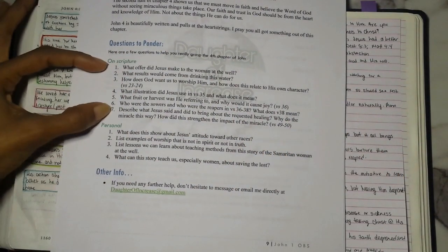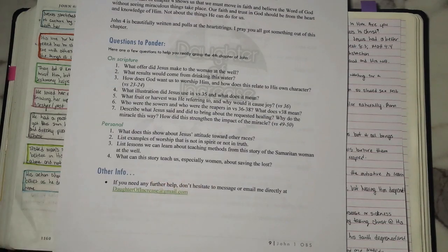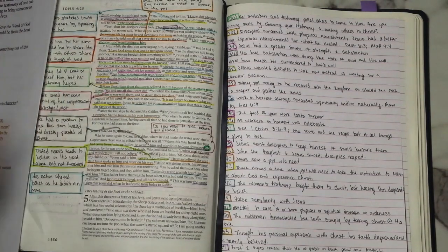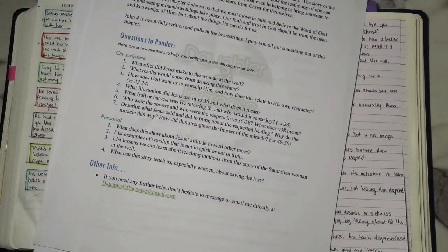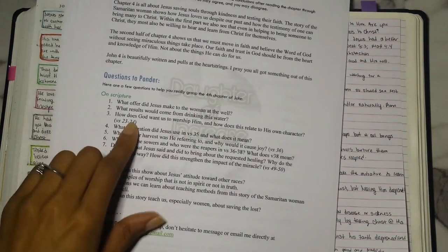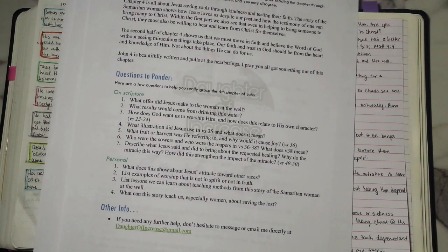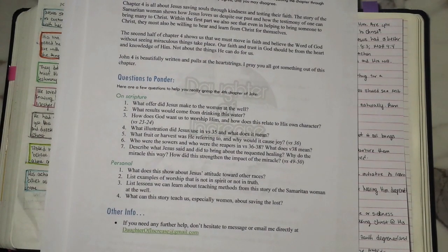On the printable notes I have a section with questions to ponder — some scripture-based, some personal. For example: what does this show about Jesus's attitude towards other races? List examples of worship not in spirit or truth. What lessons can we learn about teaching methods from the Samaritan woman at the well? The link is in the description below, or leave your email and I'll email it to you. You can also email me at daughterofincrease@gmail.com.